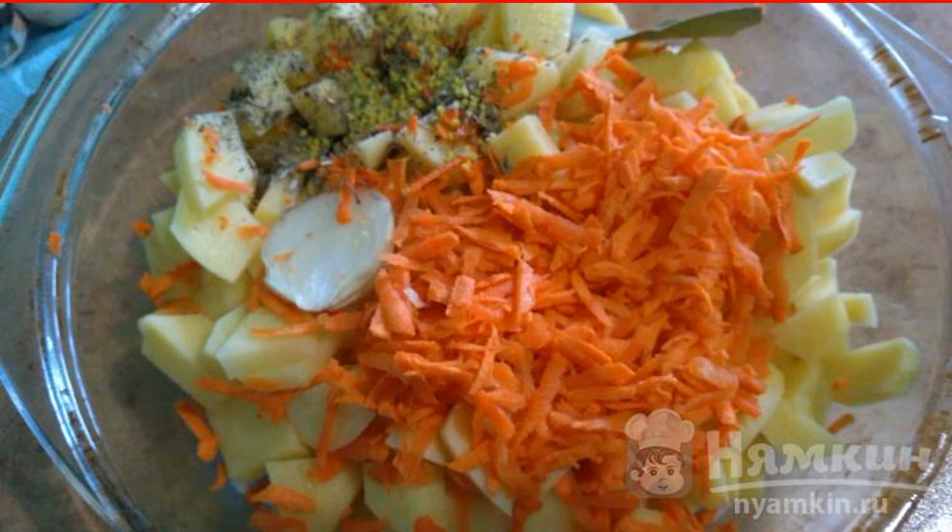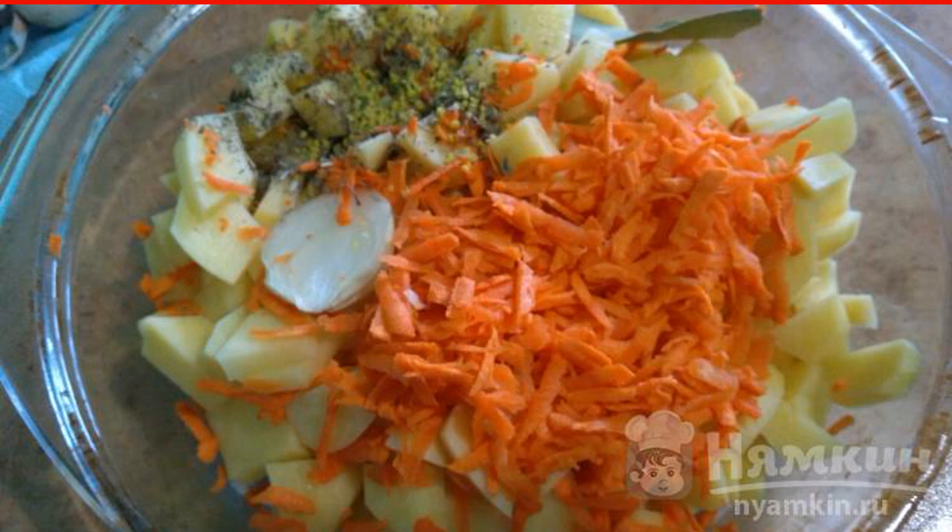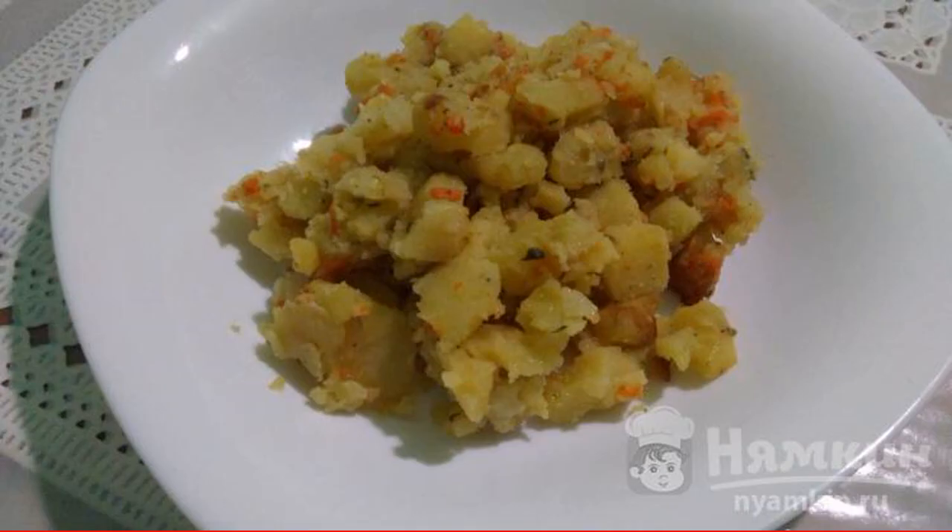Stir, pour water, cover and put in the oven for 1.5 to 2 hours. Simmer at the lowest temperature. While the potatoes are stewing, you can cook your favorite salad and try.